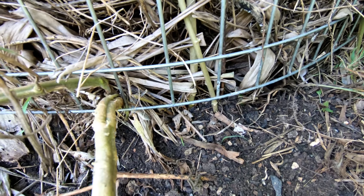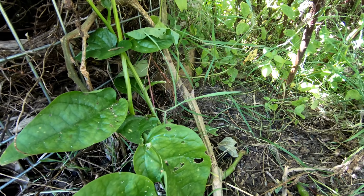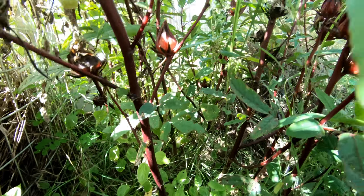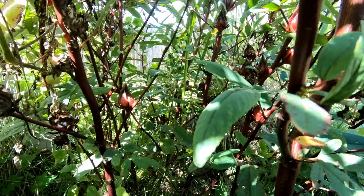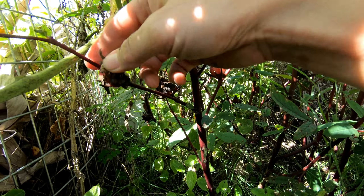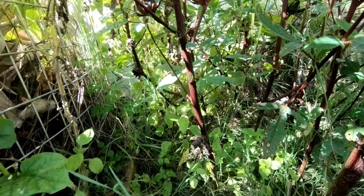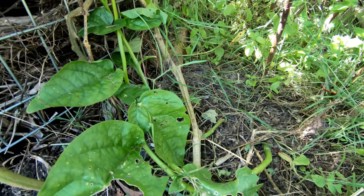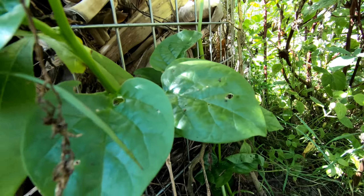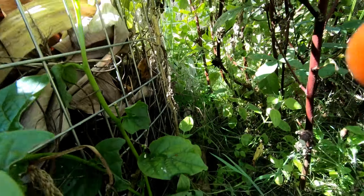I've lost some seeds in there — tomatoes and malabar spinach. The rosellas are going crazy growing next to the compost, and they already have seeds so new ones will grow. The malabar spinach is going mad because it's got great soil here.